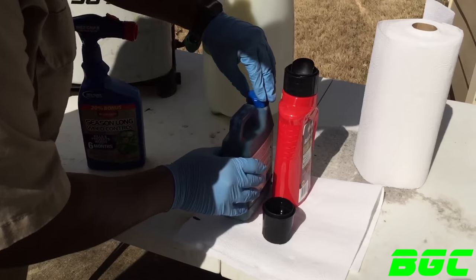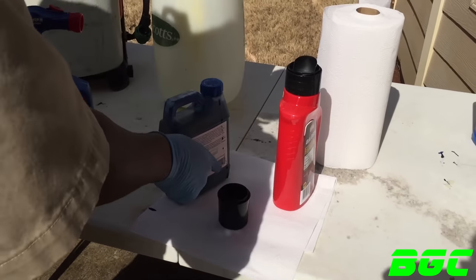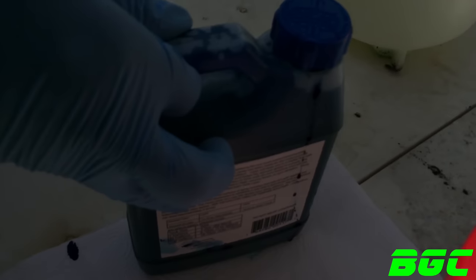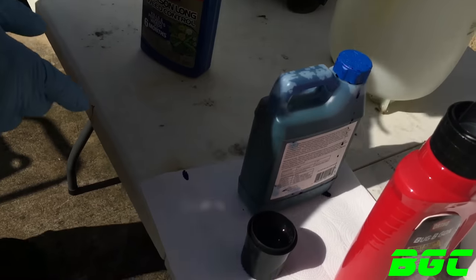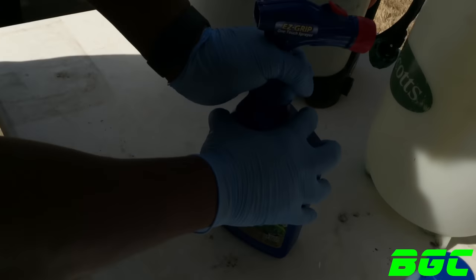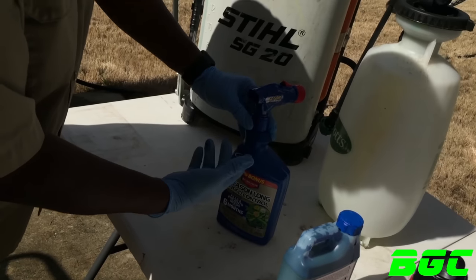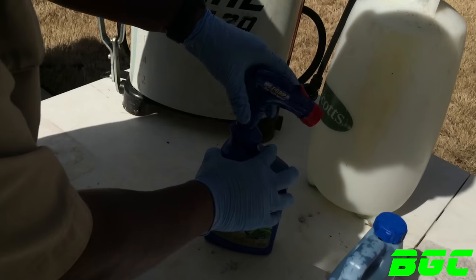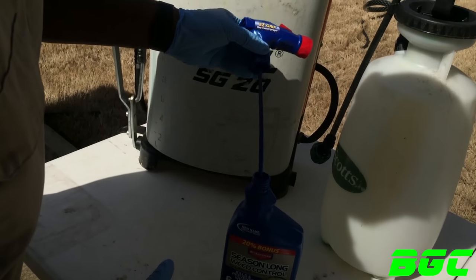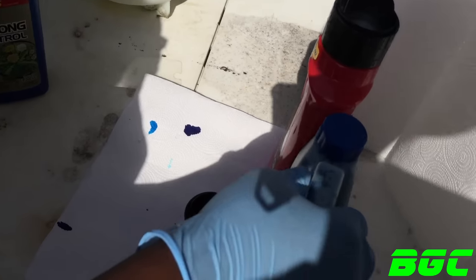Always screw this back on here and have it sitting on something that you don't mind dye getting on, because you can see — you see that, BYD Jr.? — we got dye already dripping down there. So let's go ahead and take this nozzle tip off. Back in the day they used to make it so you couldn't take it off, but now all of them you can take it off. As you can see it has a little dye already on it, but I'm gonna sit this down on my paper towel.